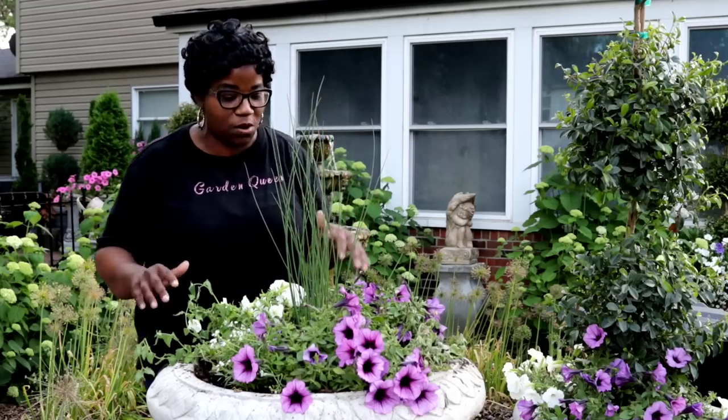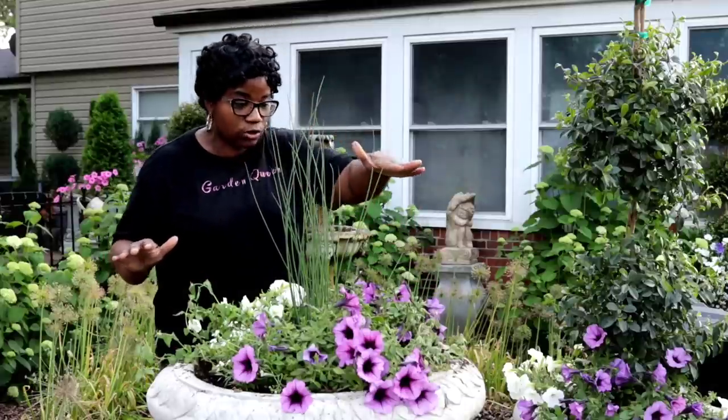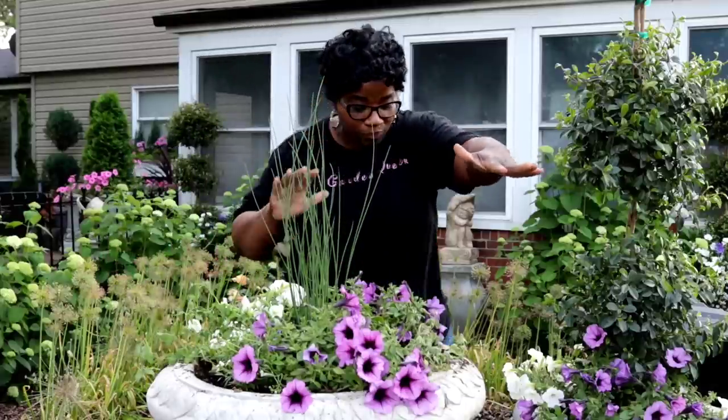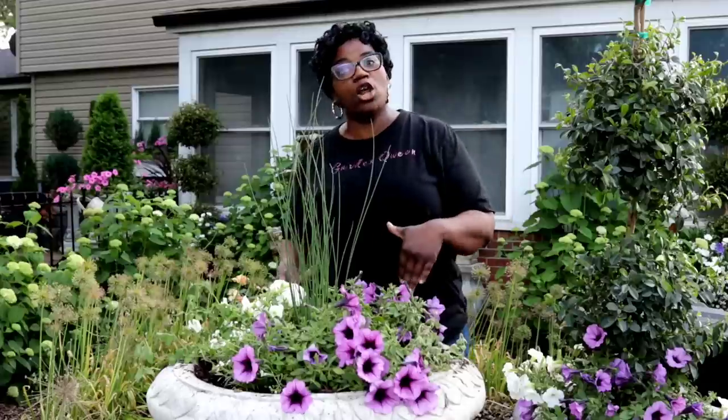That is what we did here now. We do still have the hydrangeas in these lower containers, so I am going to go ahead and pop those out really quick.